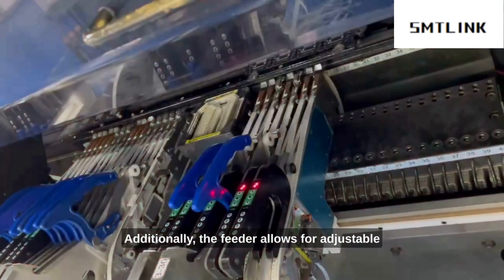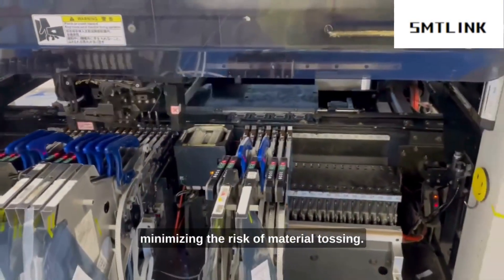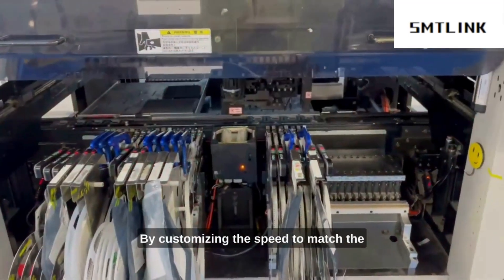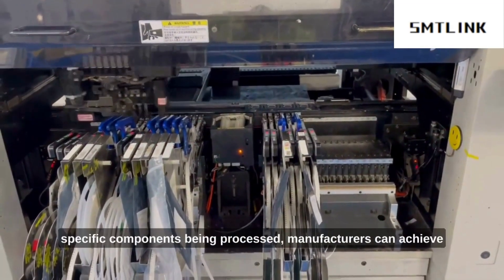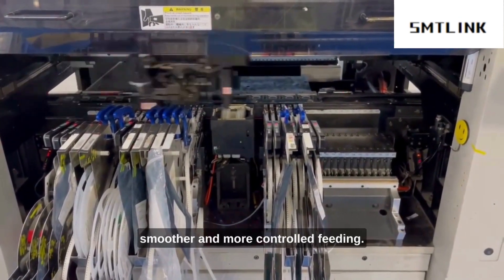Additionally, the feeder allows for adjustable discharging speeds, accommodating different materials and minimizing the risk of material tossing. By customizing the speed to match the specific components being processed, manufacturers can achieve smoother and more controlled feeding.